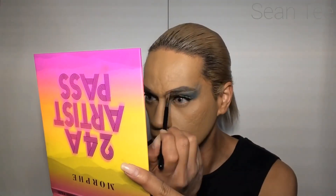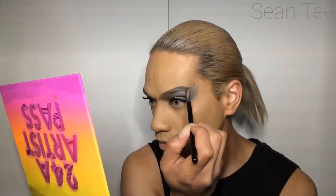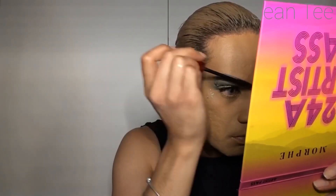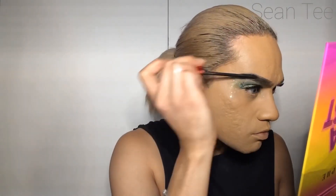Now I'm using the Anastasia Beverly Hills Brow Pomade in the shade Ash Brown, just lining my brows out and filling in any gaps. Then I'm filling those in with some mascara — I'm using the Maybelline Lash Lift. I'll link all the products down below.